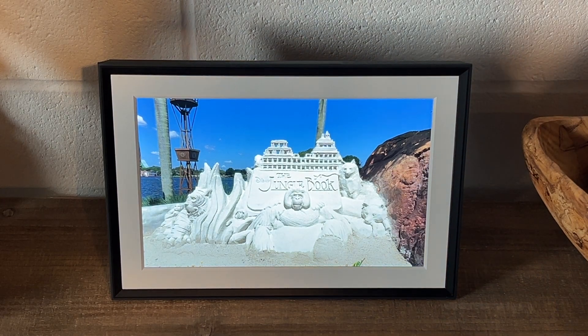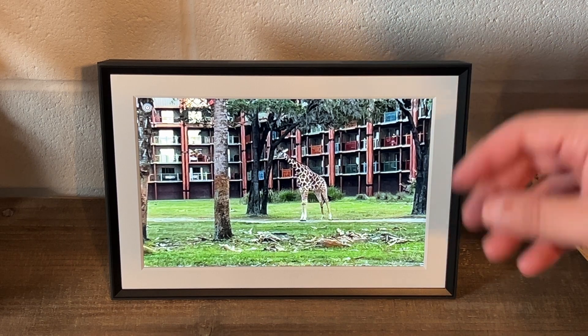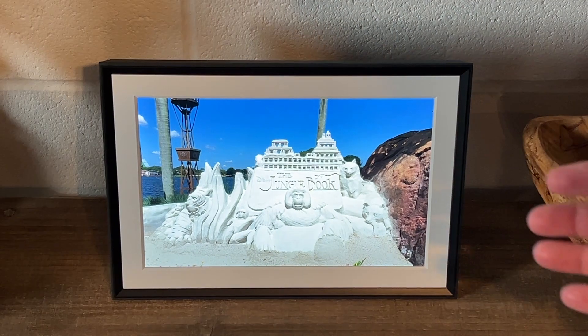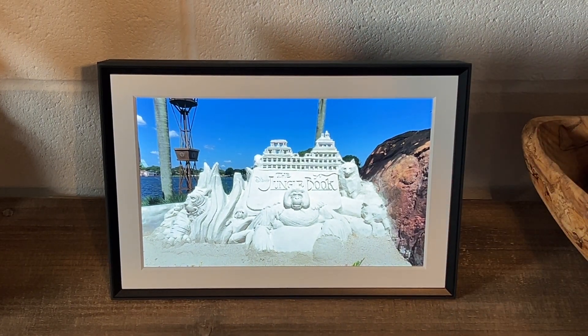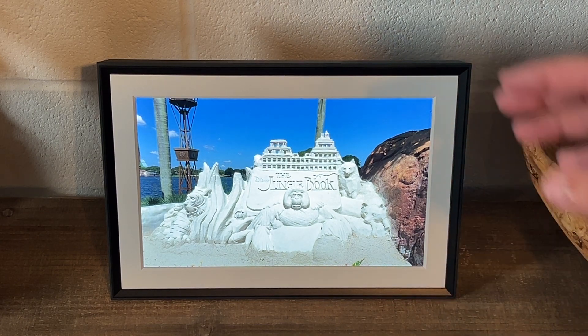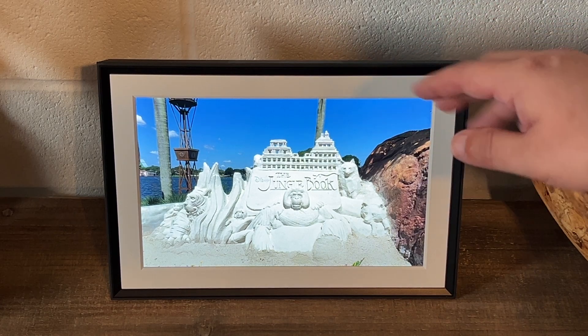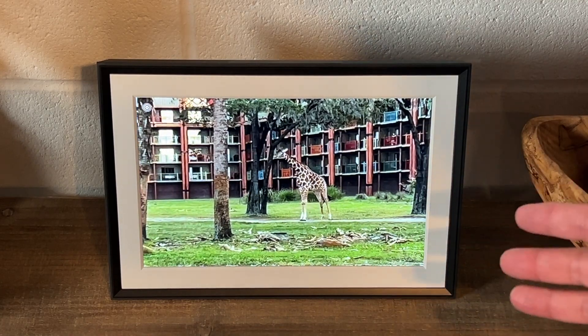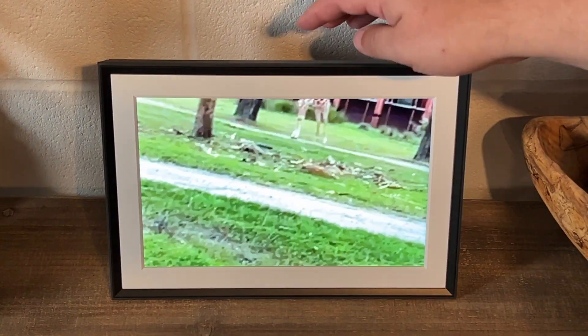In today's tech video we are going to do a review of the Aurora Carver Mat. Thanks for checking out this video — I just want to share my thoughts on this particular digital photo frame that I recently bought. I think it's a fantastic purchase. For those of you in the digital photo frame market, I really recommend this brand. I did a lot of research and found this one to be the best out there.